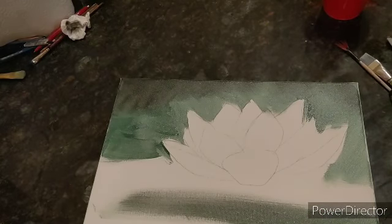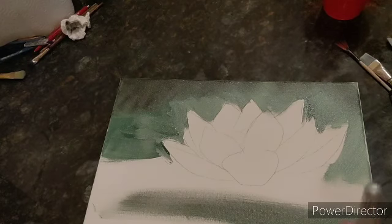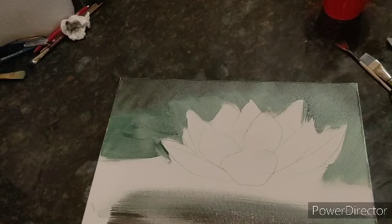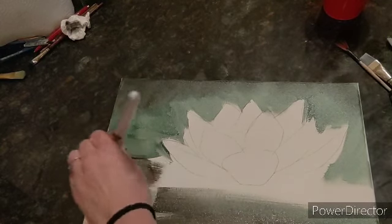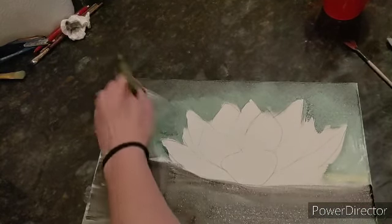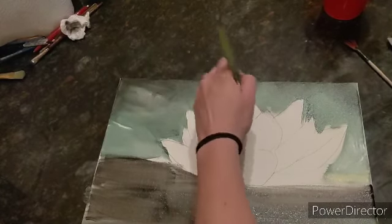I'm going to dip it in water and I can grab a little bit more black because I'm going to make it dark. Going back and forth in this background to give it some more texture. If there's an area where it's too white or you don't like it, you can always go back in with more green.